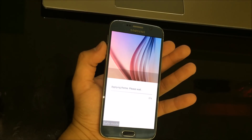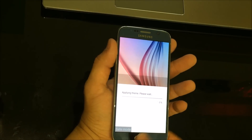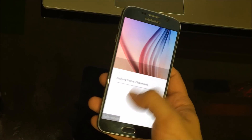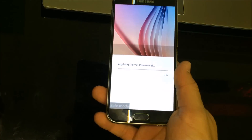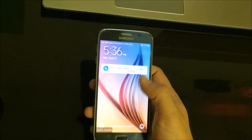As you can see, the phone did load up in safe mode. So now you can do whatever it was you needed to do. Now I'm going to show you how to get out of safe mode in case you're in safe mode and don't know how to get out.